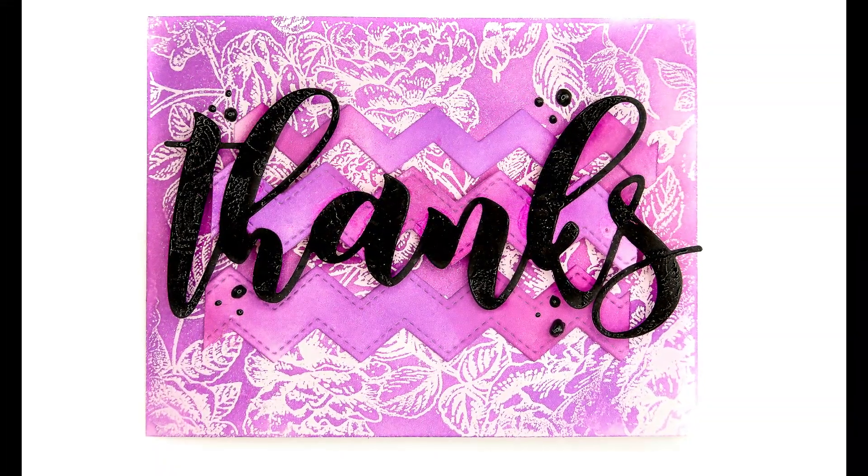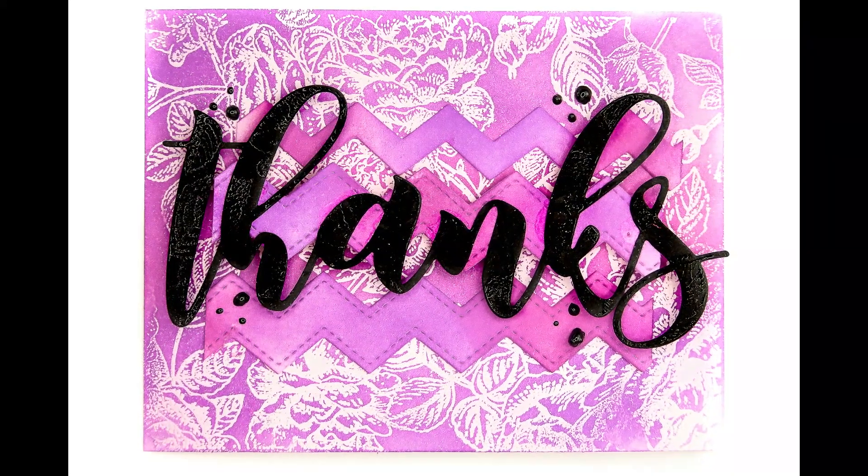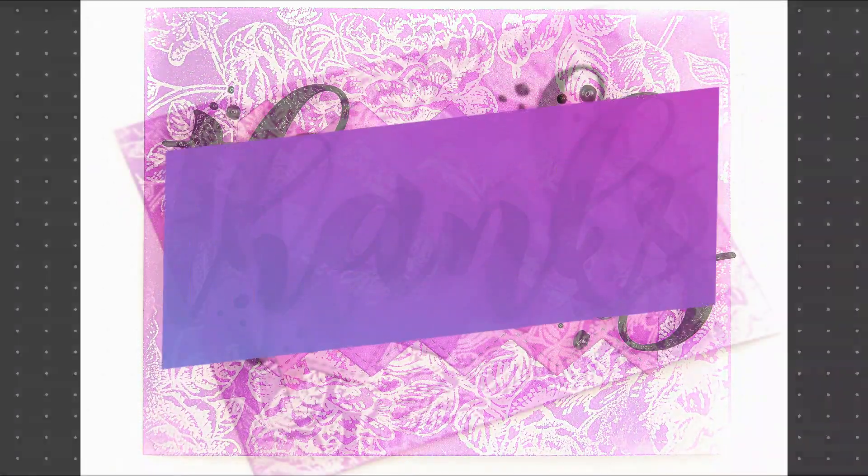Hi there, Crystal Thompson here for Color Commons with Crystal. We are finishing up the month with another awesome purple-ly color combination.